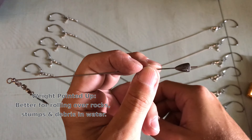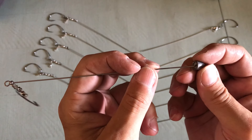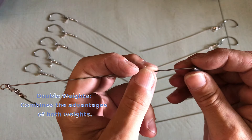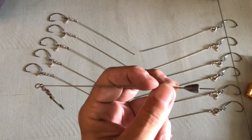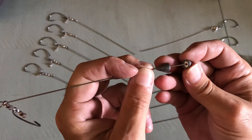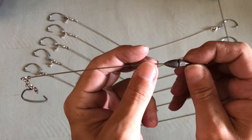You can use one weight like that, or you can turn it around like this. Or you can add two weights — one up like this and then add another one like this — and then you're gonna bend your wire right there to keep them on.